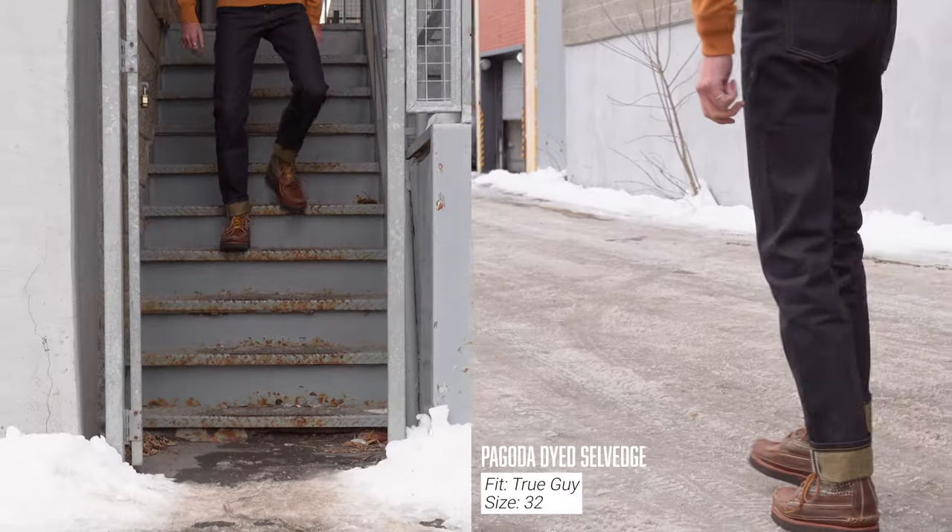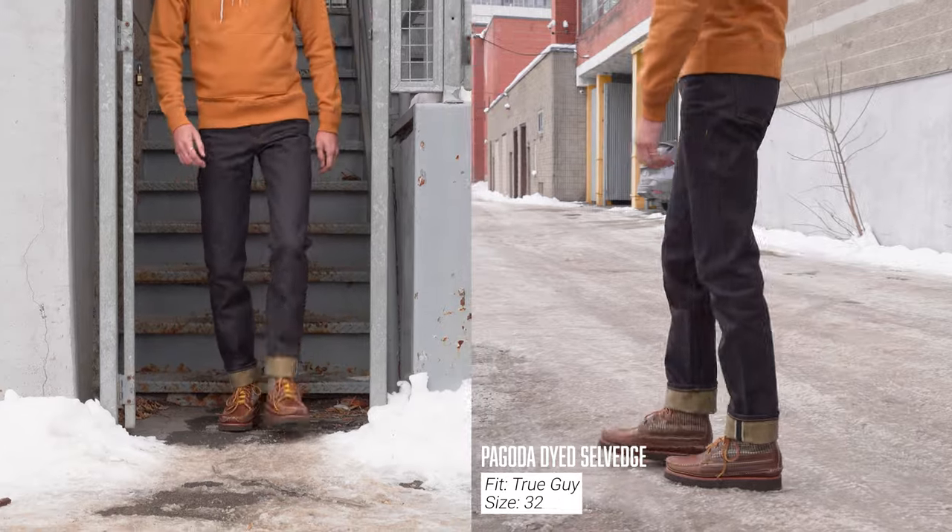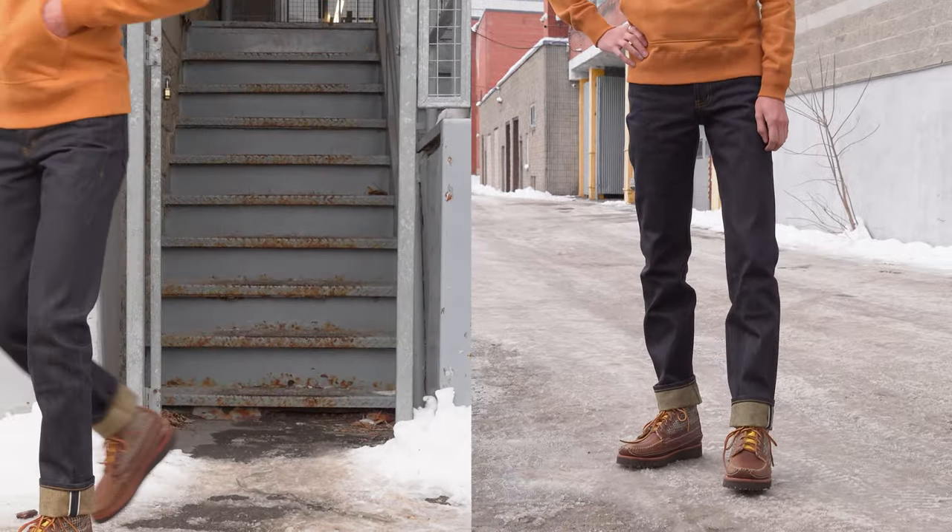If you want to get a pair, you can get them at select Naked and Famous Denim retailers worldwide. We've got a blog post linked in the description below. They're going to be available in Super Guy, Weird Guy, Easy Guy, and the newest True Guy straight leg fit — our four main fits now available in the Pagoda Dyed Selvage.